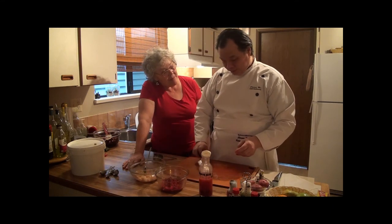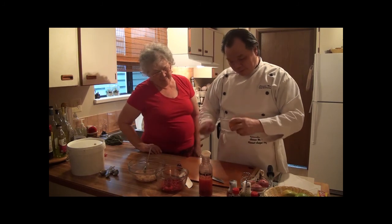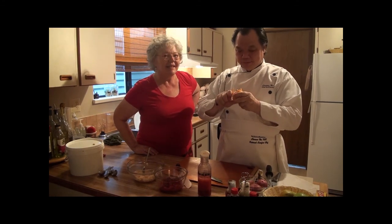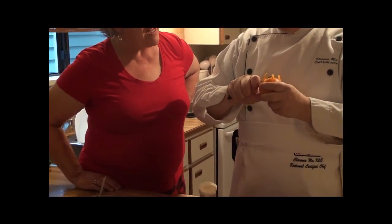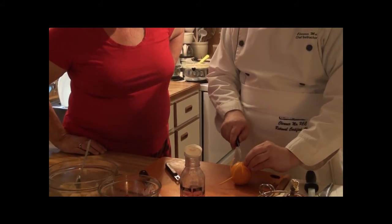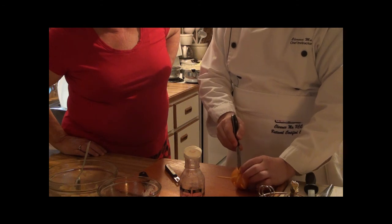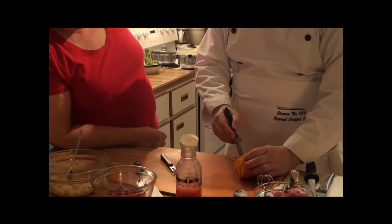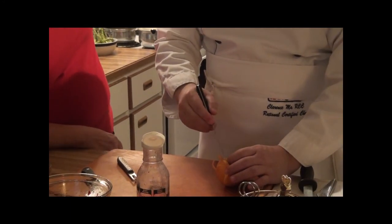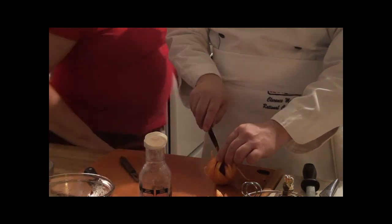Now this is a little bit of a different way to do it. If somebody doesn't have that tool, you could do it with a knife — it would just be a little harder. I knew you were going to make those spikes, I just wasn't sure how. If we're going to do two plates we need another orange.